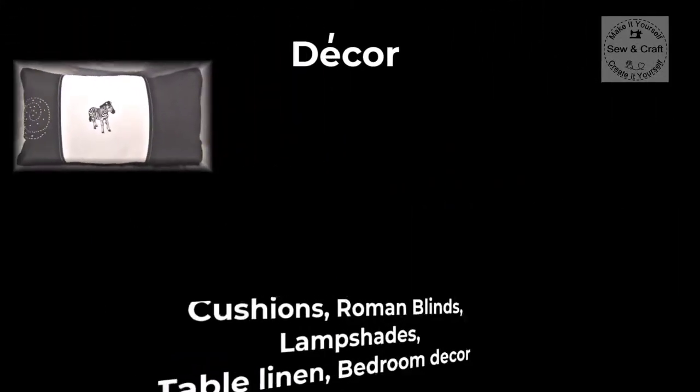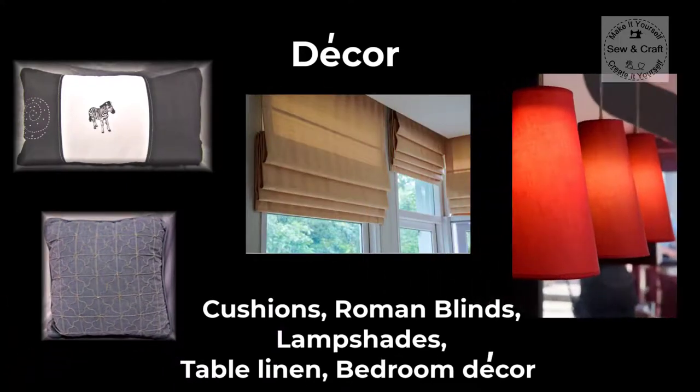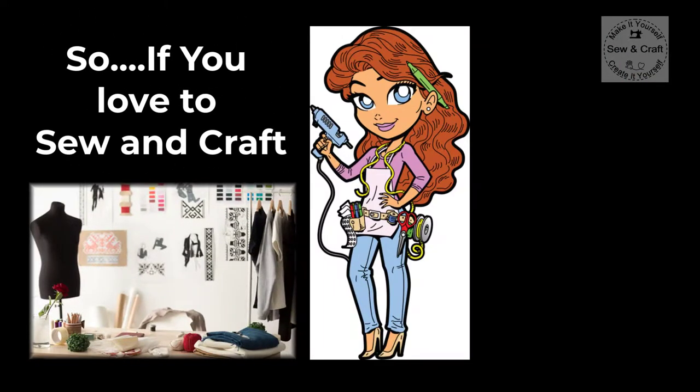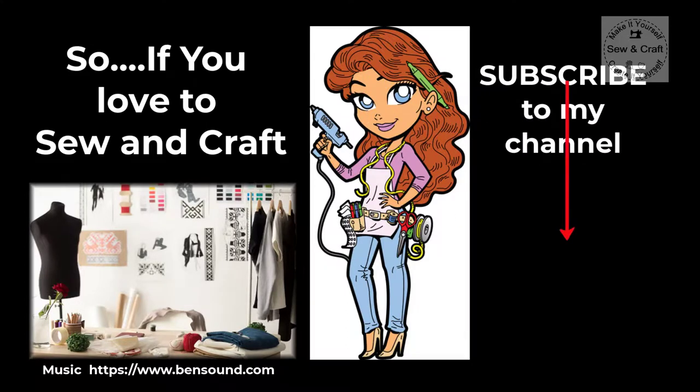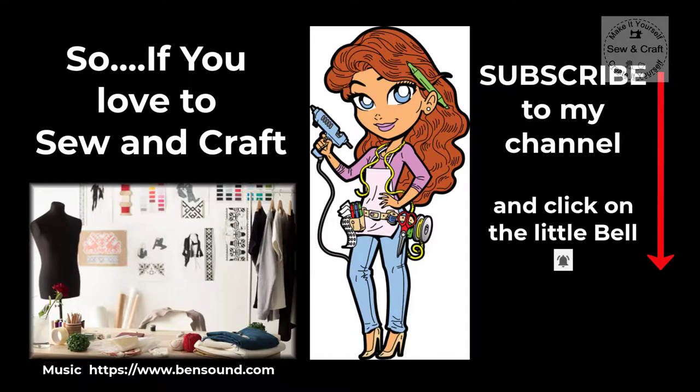Decor which will include cushions, roman blinds, lampshades, table linen and bedroom decor. So if you love to sew and craft, subscribe to my channel and click on the little bell icon because then you won't miss any videos when I post. See you next time.